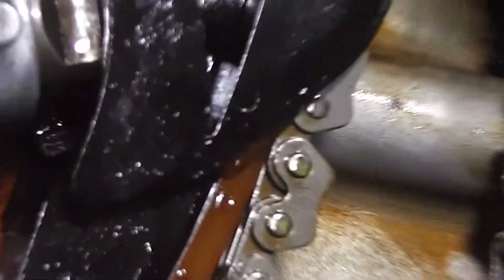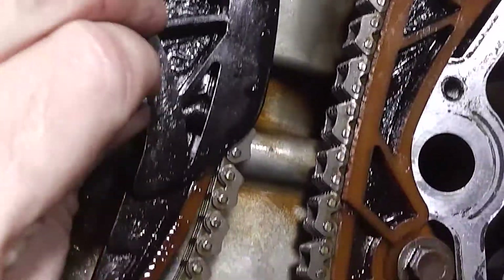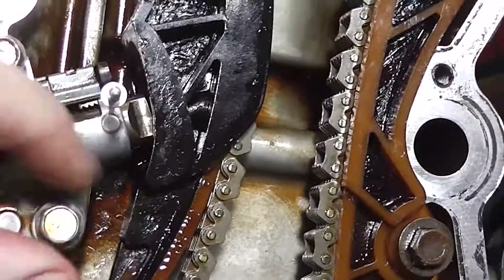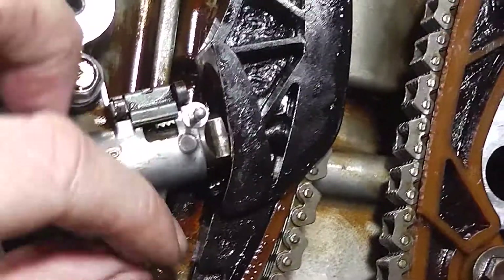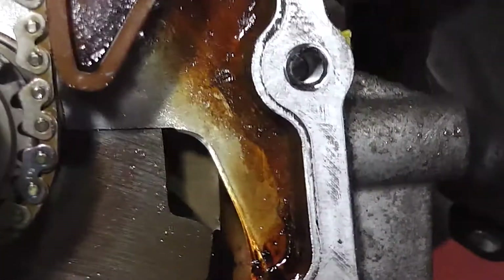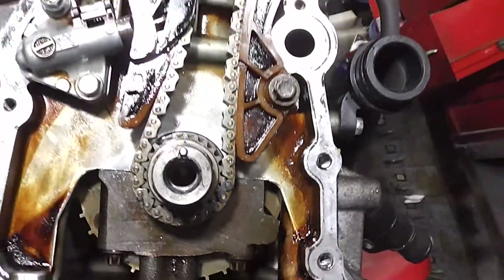All there is to do is pull that pin out that holds it in, which is what you do when you tighten it up. Pull the pin out. And as you can see, the tensioner has gone out and that's all tensioned up. So the chain is all done.